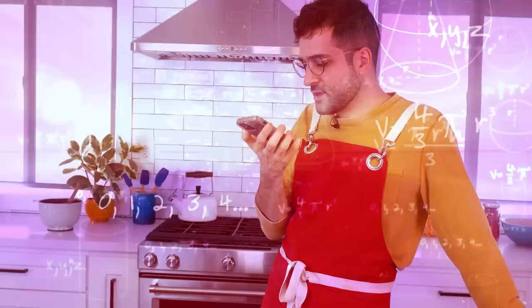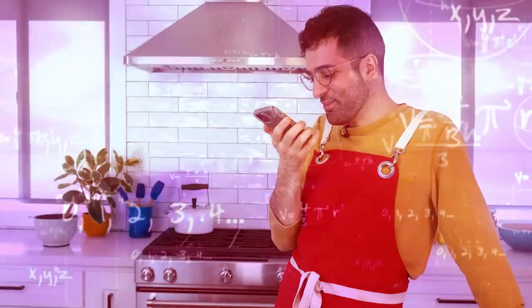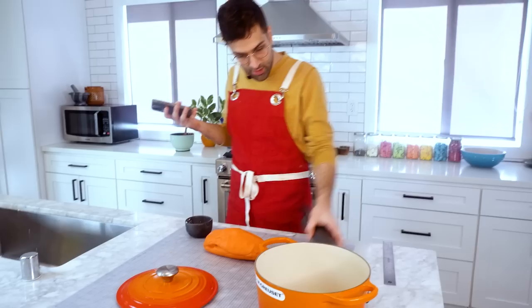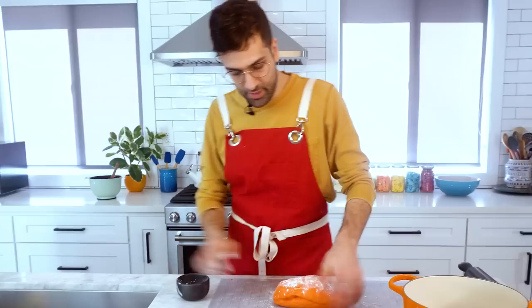Hey Siri, what is the circumference of a nine and a half inch circle? I found this on the web — like I could search it on the web. Alright, hang on, I gotta Google. So if the diameter is nine and a half, the circumference is 29 inches. So we have to roll out 29 inches — we don't really because it'll stretch — so about 29 inches.